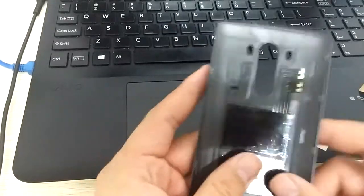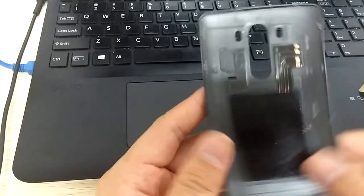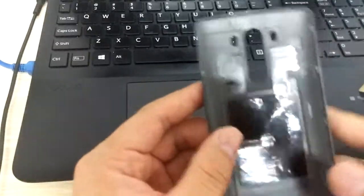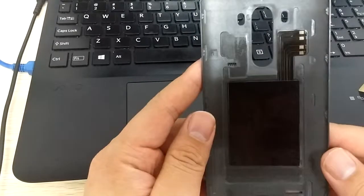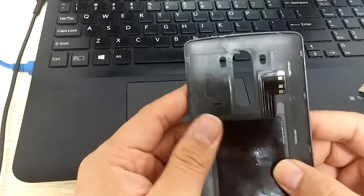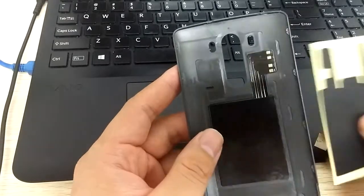Now you can test it by assembling it in your phone and use the PMA charger pad. Confirm it works. After you make sure it works, then we can go on with the third step.